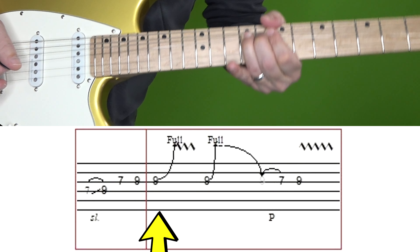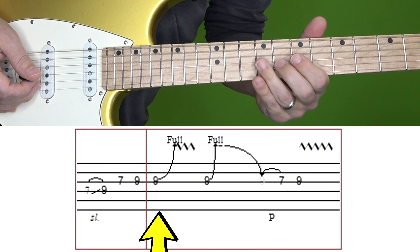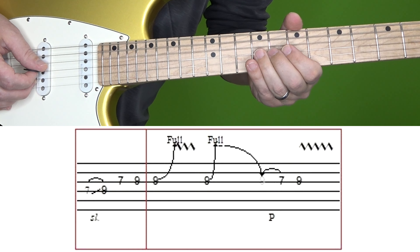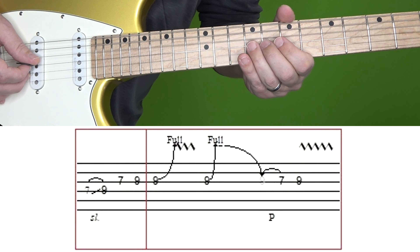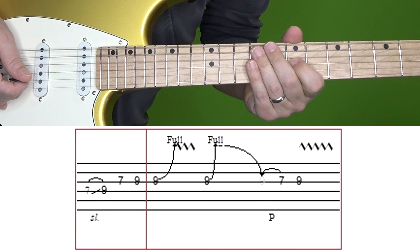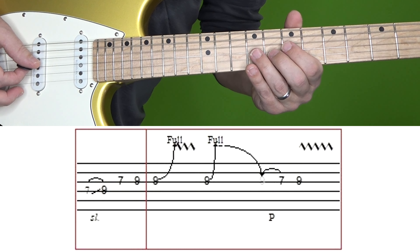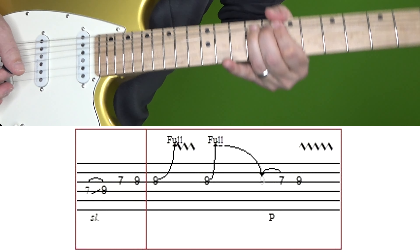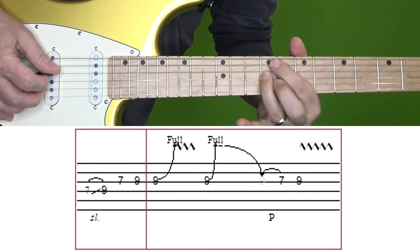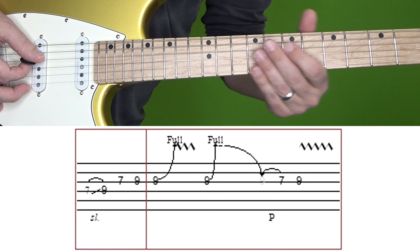Then in the second box, it's the 9th fret of G, bend up and give it some vibrato. And then another 9th fret of G, bend up and hold it for a little bit, come down and pull off to 7. And then the 9th fret of G with vibrato. Here's that second box again. Here's section four in its entirety at normal and then slow speed.